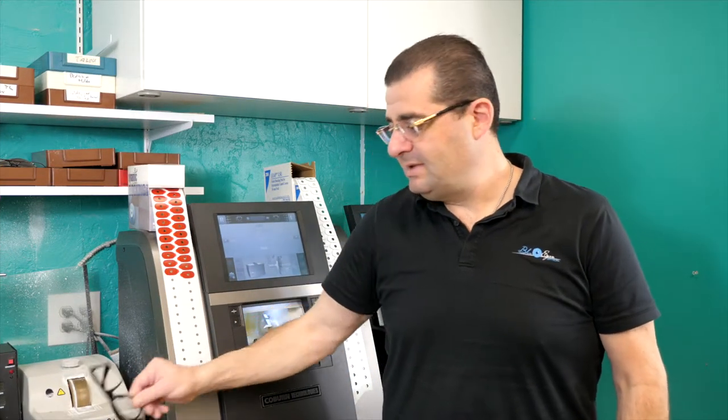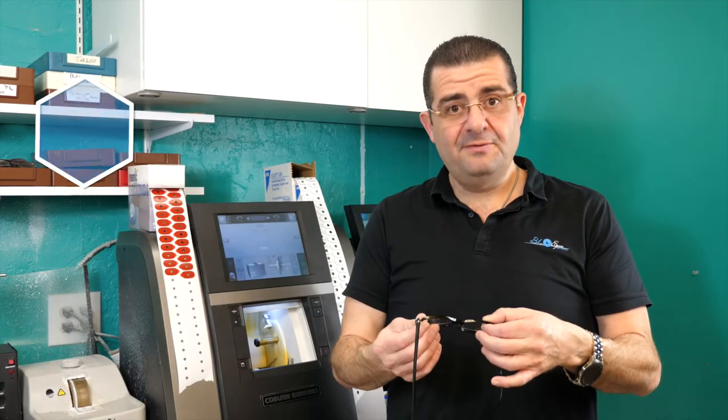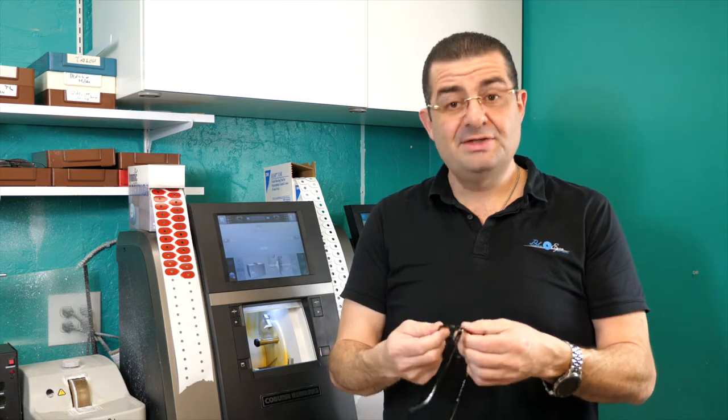Good morning everyone. Today I wanted to show you how optical lenses are cut and put into the frame. The first step is we take the frame and take the demo lenses out to trace the frame.